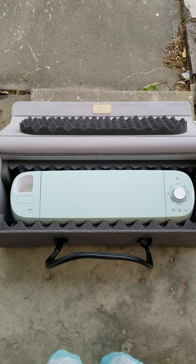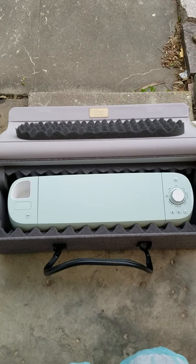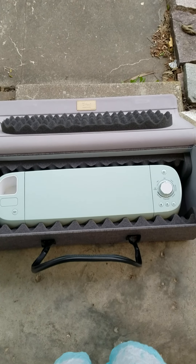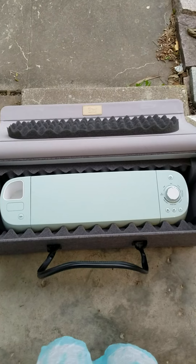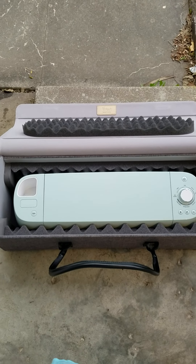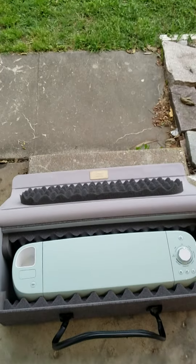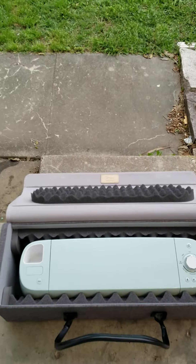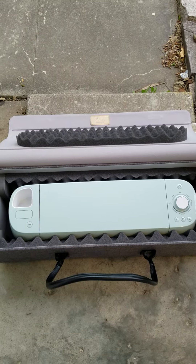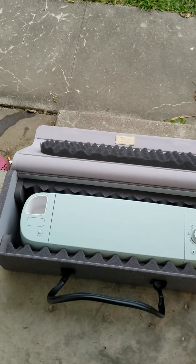I've got my Cricut Explore Air 2 in the tote that looks very well insulated. It fits in there tightly. I don't have the cord and everything in there because I'm just checking to see how well this sucker will do once I throw it out in the yard. I'm doing this in case anybody ever decides they want to take this on an airplane and it goes through baggage handling.